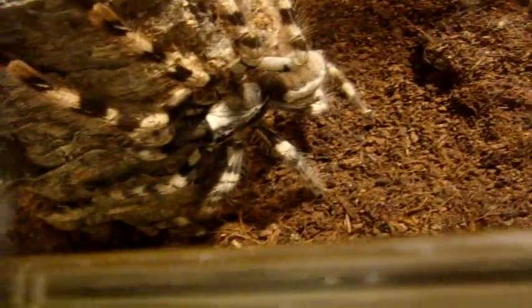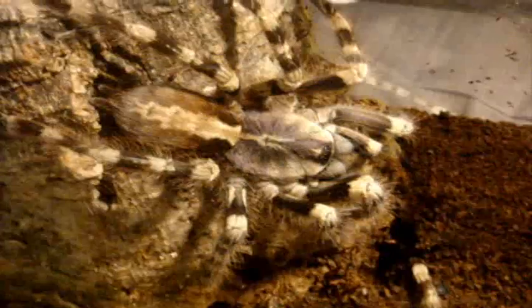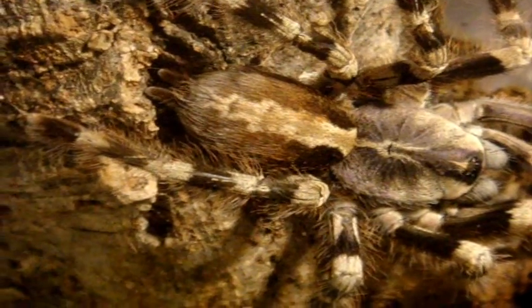This one here is Salem. She is my Poecilotheria formosa. Ironically it's called the Salem ornamental. I like to call it the purple pokey because of the highlights on the carapace — kind of give it a purple hue. Beautiful. What an extremely nice looking pokey.